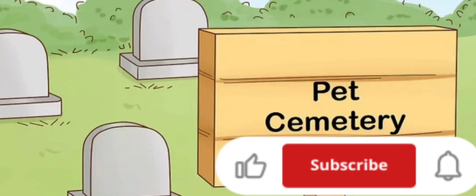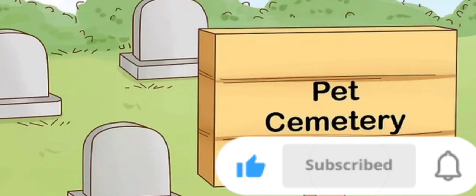Decide on group or single burial. In some cemeteries, you'll have the option of an individual grave site or a group site, where your pet would be buried with other pets. You might also have the option of a grave, mausoleum, or crypt. In some areas, you may only have the option of group burial.